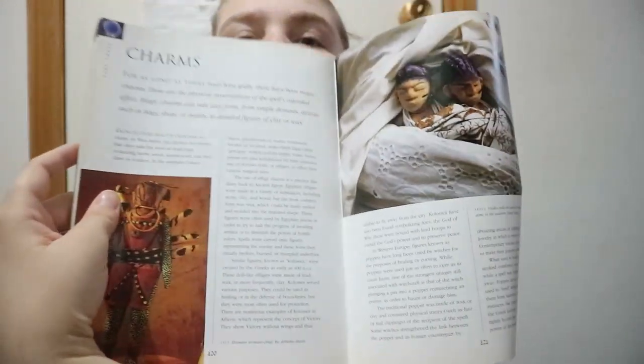Then you get into the divination section — different predictions, reading leaves, runes, nut cracking — and you also get a few different spells that you could do along with charms.